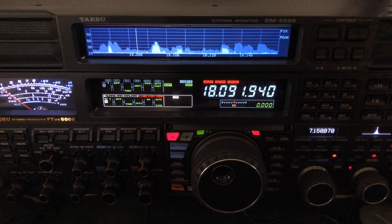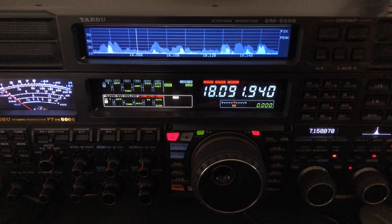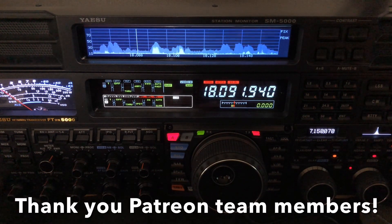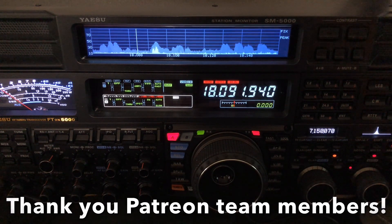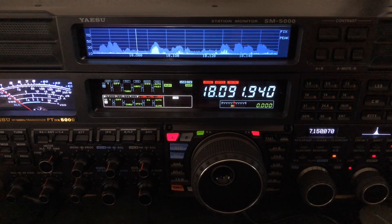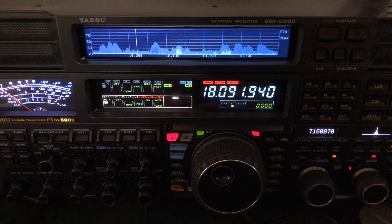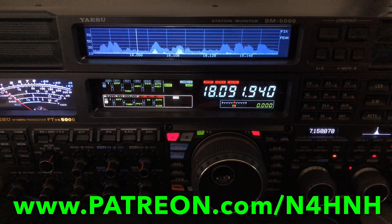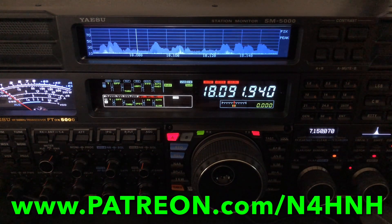Hope that made sense to you. If you're interested in more information about the ZS6BKW, just Google it and read about it. There are various versions out there — you can build your own or buy one. The best and highest quality construction I have seen is the one from ni4l.com. Thanks for watching the video. Thank you to the Patreon team — they bring these videos to you and make them possible. If you'd like to join the Patreon team, go to www.patreon.com/n4hnh.